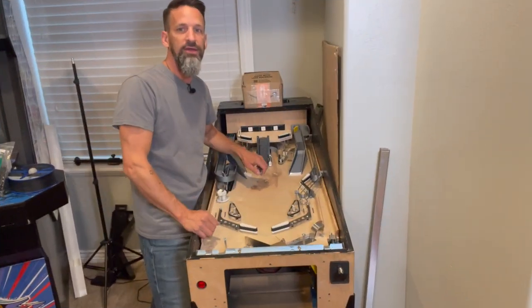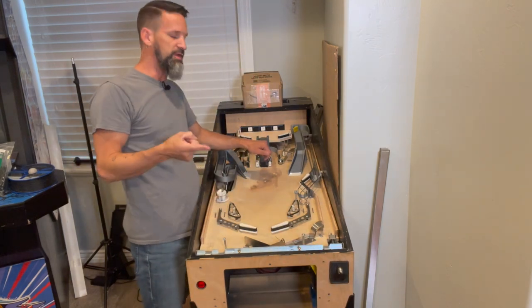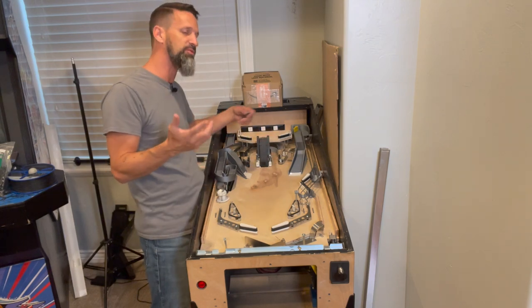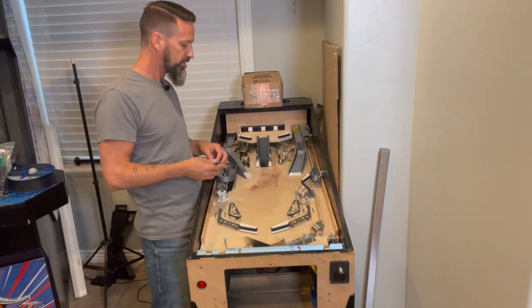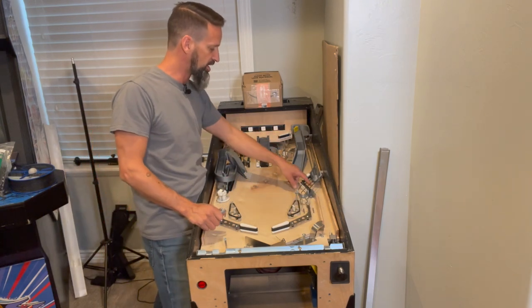The plunger is in and working great. Next I want to add a few more switches on the playfield so we can actually have some sort of mode and point tracking. We've got our in-lane switches which are great.